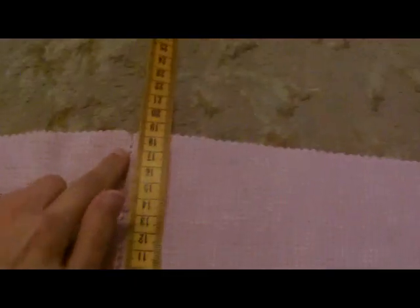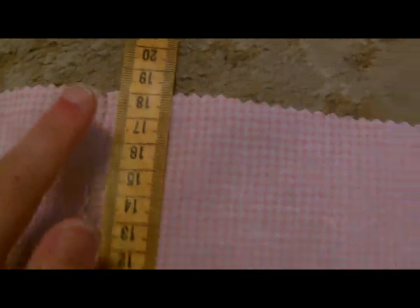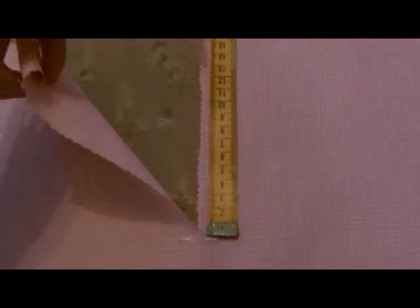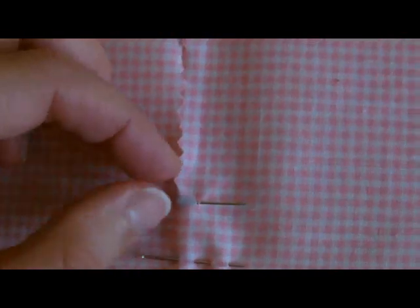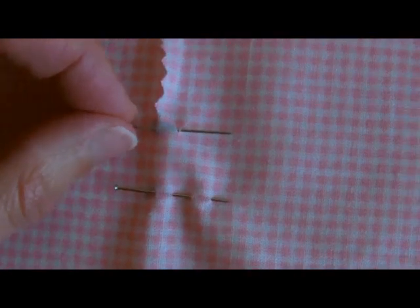I've now opened up my pattern piece and I've cut my slit down the middle to about 18cm. Next we want to start marking out the boning channels. I start the first channel at the top, just slightly below where the slit finishes — so just 2–3mm below that.